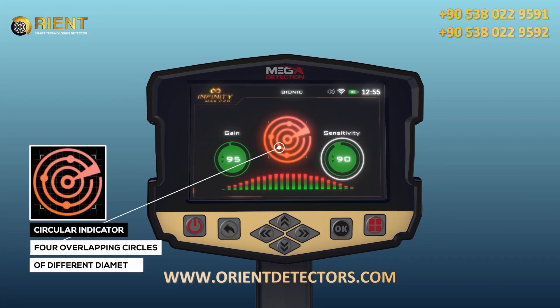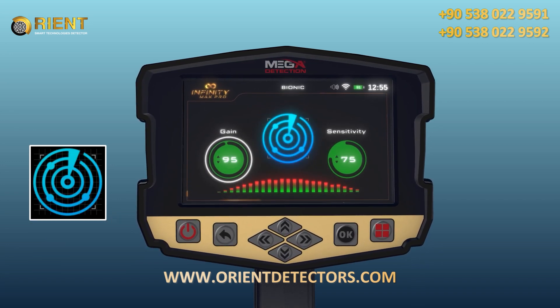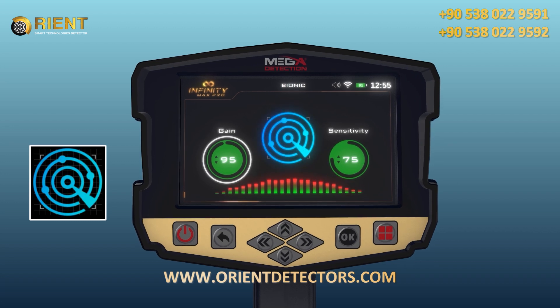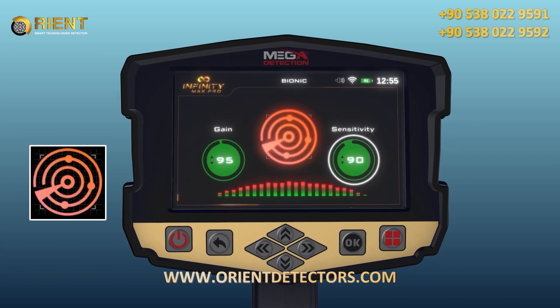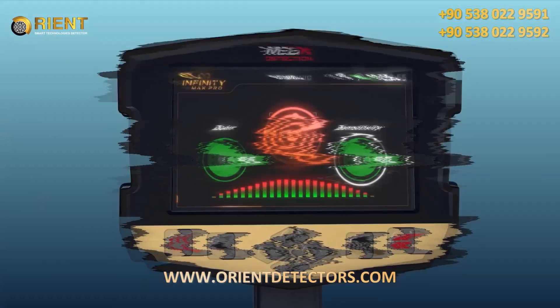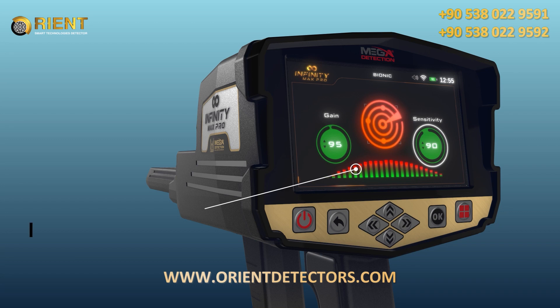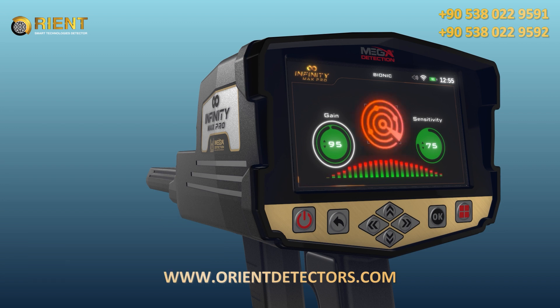Circular Indicator: an indicator in the form of four overlapping circles of different diameter, with four small circles on the outside of the second circle. Signal Strength Indicator: a horizontal indicator made up of vertical rectangles whose heights and colors change according to the strength of the signal and the proximity of the targets.